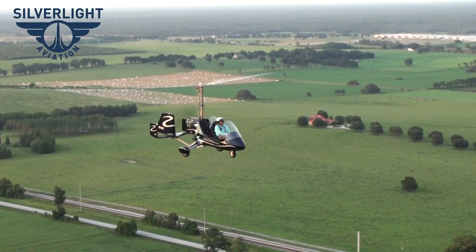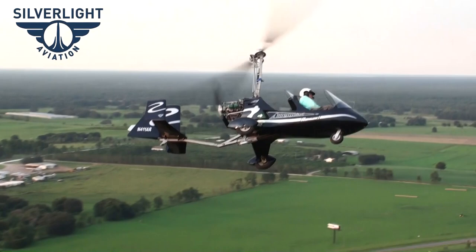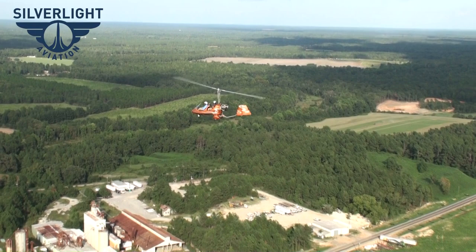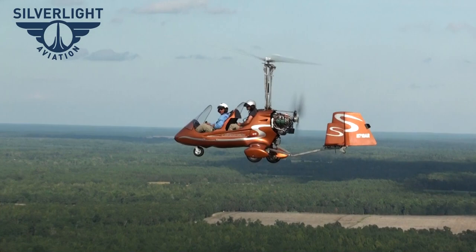We actually designed our own propeller, which is being made for us by a prop manufacturer. It's specific to our gyroplane, optimized for the speed range where it cruises — between 60 and 100 miles an hour. It's the right size without cutting any tips, so it's a standard prop. The Sterna is a very good prop and it's a little bit of an upgrade at $300.